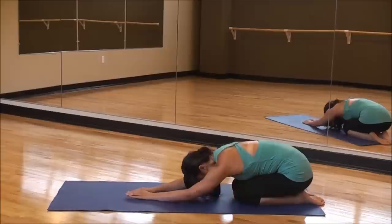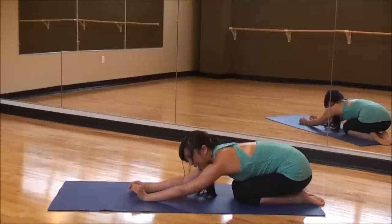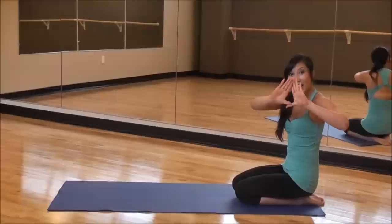And bring it back into child's pose. Inhale, and exhale. Reach forward. That was so good. Now we've got triangle — or pyramid — push-ups.